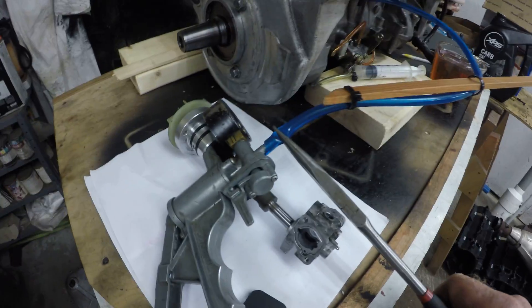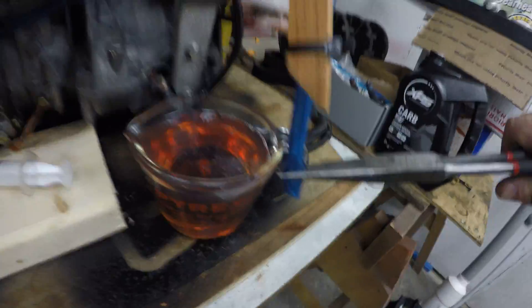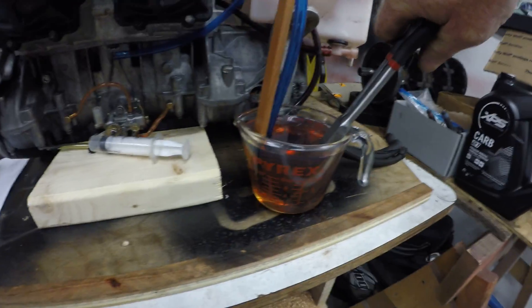Pinch off the hose so you do not lose your vacuum. Now you have a vacuum-holding hose — stick this in the bottom of the two-stroke oil. This line with the vacuum goes straight to that center cavity.